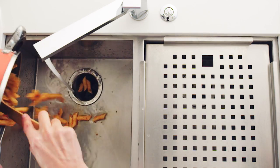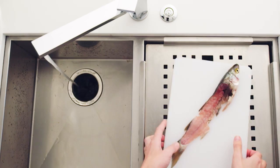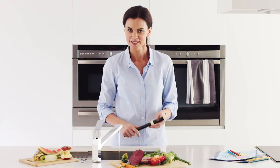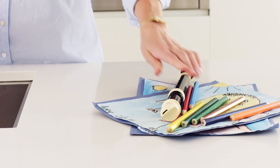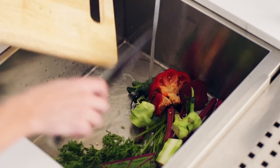Even pasta, banana skins, chicken bones and fish bones. Perfect — it's only for food waste. With food scraps eliminated at the point of preparation, food handling is minimised and clean-up time reduced.